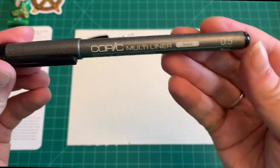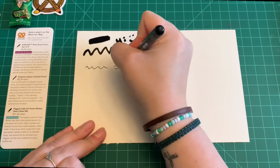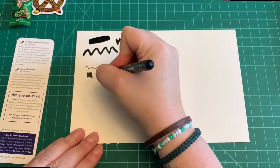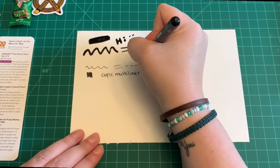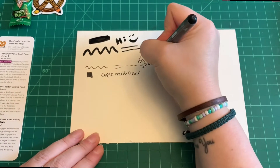Next we have the Copic Multiliner at a retail value of $3.99. Create clean, precise drawings with this pen — it features a sturdy nib and smooth ink flow. The archival pigment-based ink is waterproof and Copic-proof when dry, meaning it will not bleed when colored over with Copic markers.